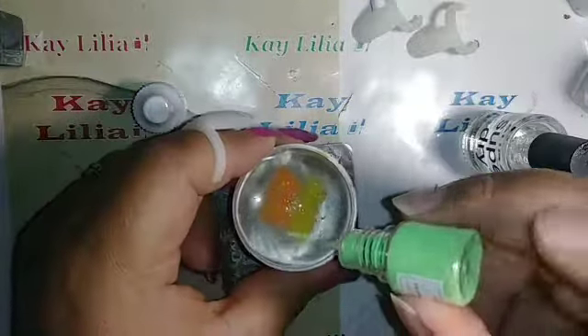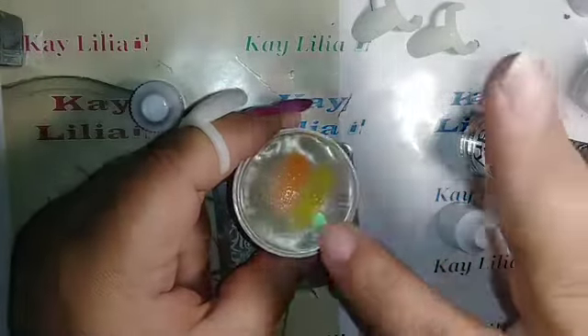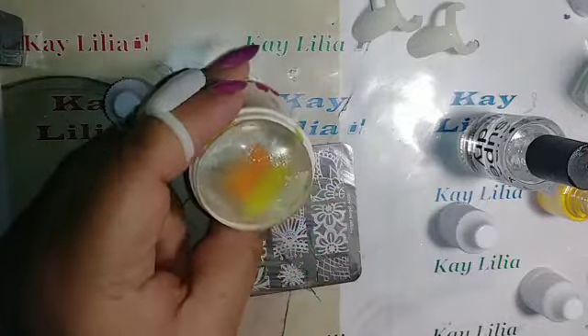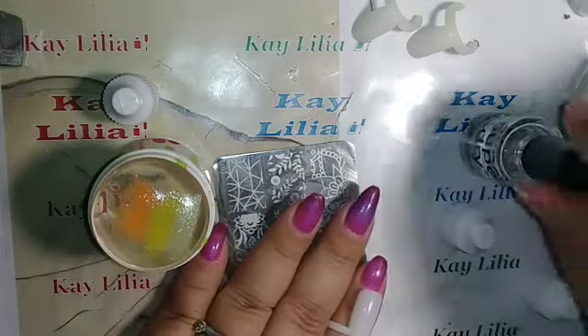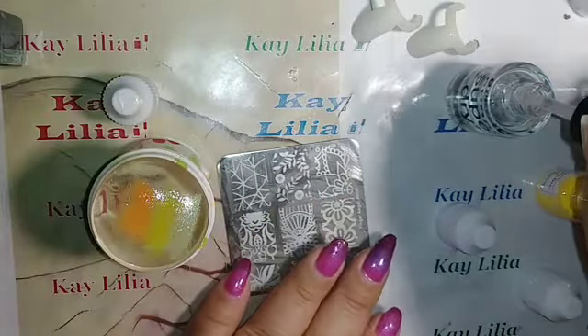I'm wiping my finger and now applying the glow in the dark pigment — that one came out a little faster. So that's it right there. Hopefully it covers the whole nail. I probably put too much but okay.